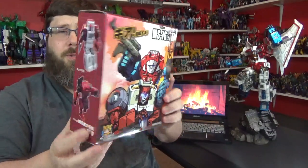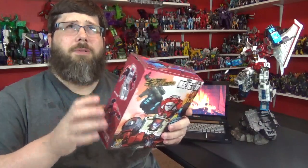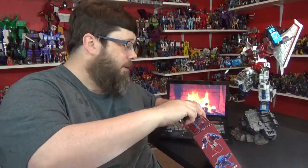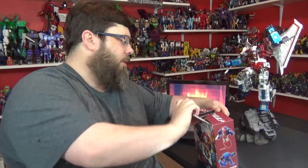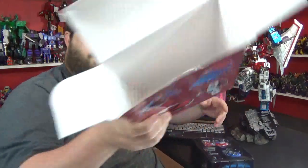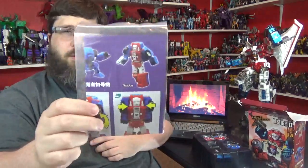Got some cartoon stuff on the box. He does come with a little Diaclone driver — well, he doesn't come with a Diaclone mech suit, I think. Actually, he doesn't come with a little driver; he just comes with a mech suit. I'll show you that. Comes with instructions, like they all should.